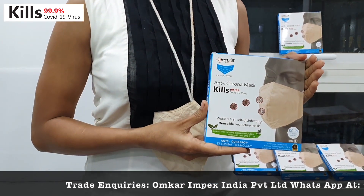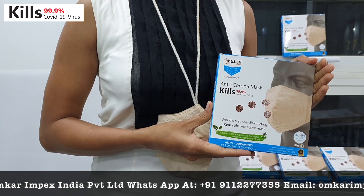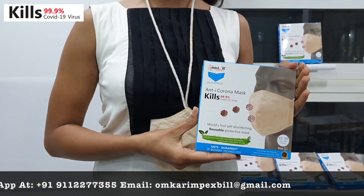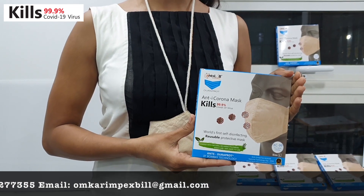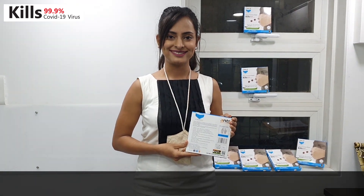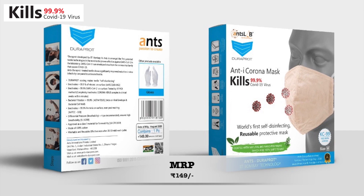This is an AntLab product. It kills 99.9% of coronavirus. It's made of Duraplot technology, patented by IIT Bombay. It's reusable — you can use it up to 20-30 mild washes — and it's very reasonable. It's just for 149 rupees.